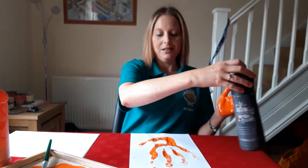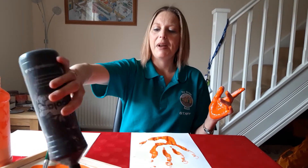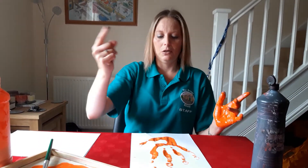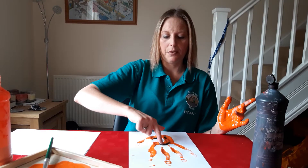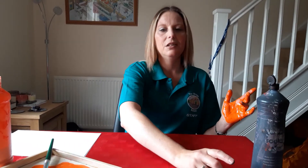Now you're going to need black paint to do some eyes. I'm going to squirt some black paint in there. You can use a paintbrush or your fingers. I'm going to do one eye there, and we could do a mouth there — like that. Now when you've done your jellyfish, put it to one side to dry.